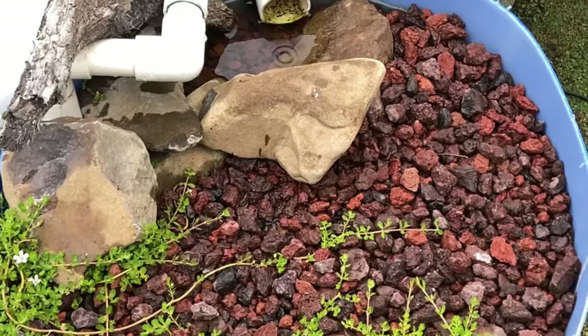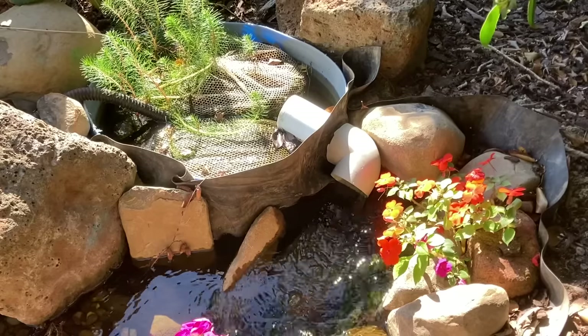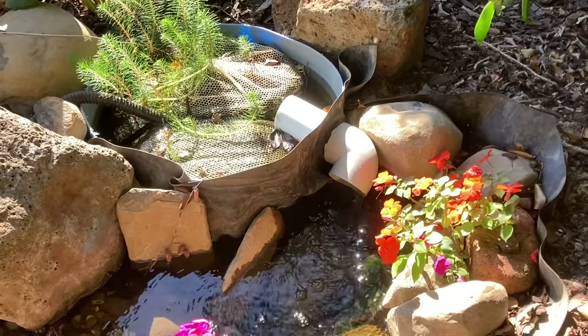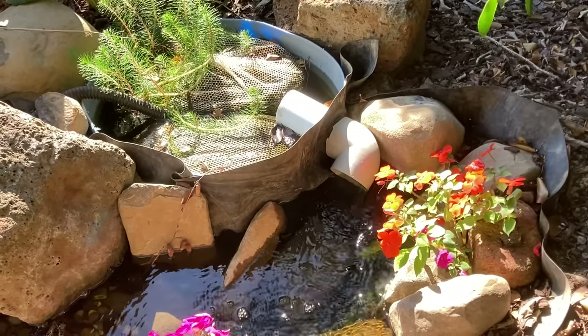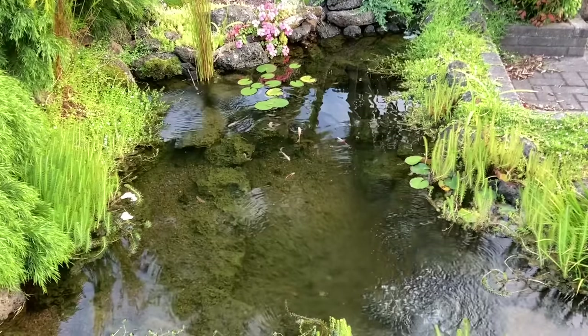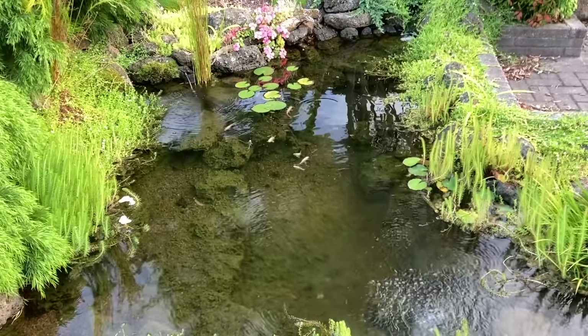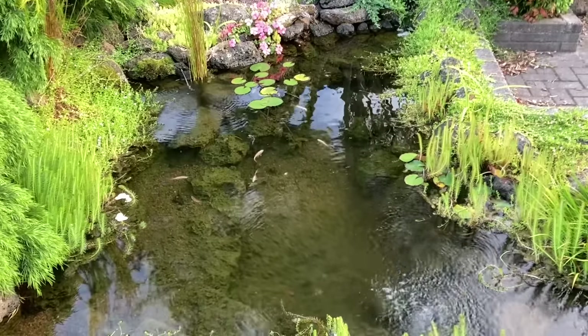So what is a biological filter? A biological filter is a filter whose main job is to grow beneficial bacteria. It's called a biological filter because the filter is alive — it's alive with beneficial bacteria. There are lots of different types of bacteria and it can be a real rabbit warren if you go down all the different paths, but for this video I'm going to keep it super simple.